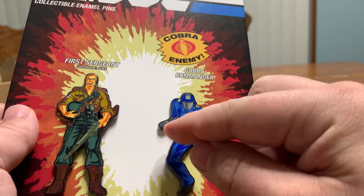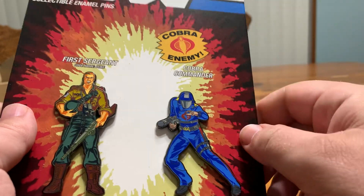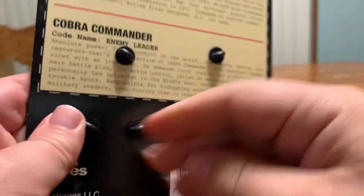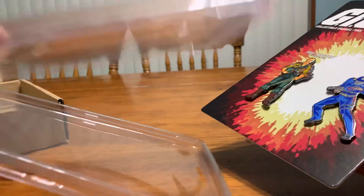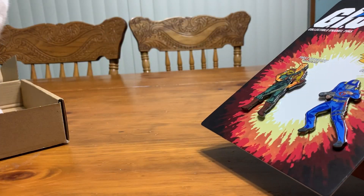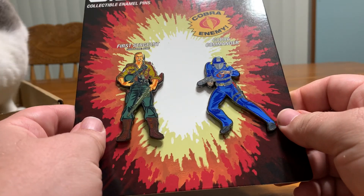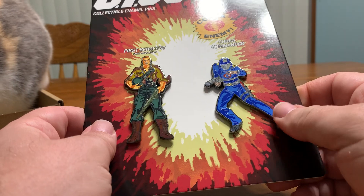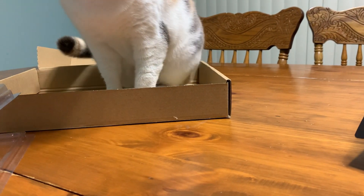I thought about taking some dry erase marker and when I wear it just coloring his hands in, but I probably won't. If I even wear these things, I'll probably just keep them in this box inside this clamshell here just as a collector's item.